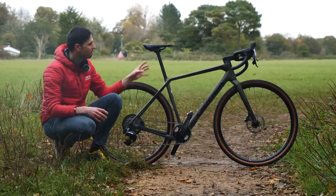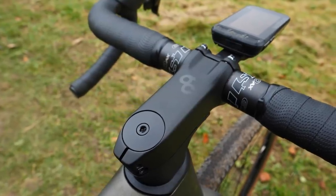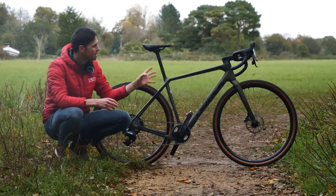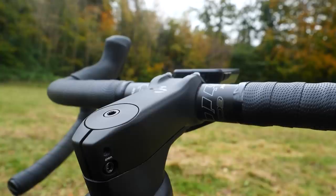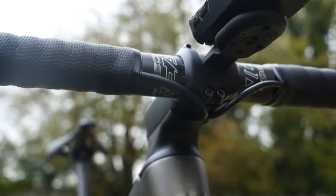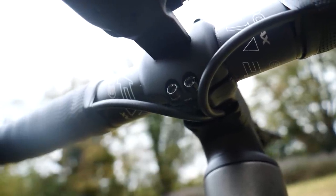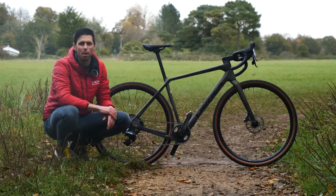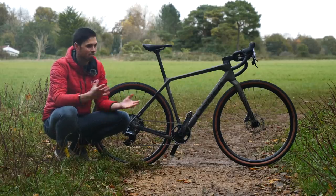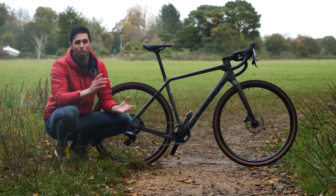To account for this change, Orbea have lengthened the top tube as well as speccing most of their bikes with a slightly shorter stem than usual, to help keep the steering nice and precise. The integration at the front of this bike has been transferred over from some of Orbea's top-spec road bikes. The stem and face plates underneath route the hoses and cables internally to the frameset for a nice sleek finish. This is particularly great for gravel riding, keeping all those cables and hoses out of the way, meaning you can fit tons of different handlebar bags — which is an incredibly popular gravel bike accessory.